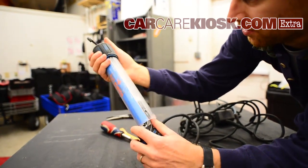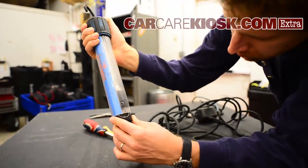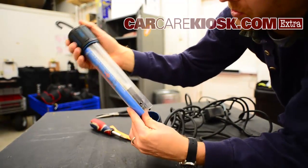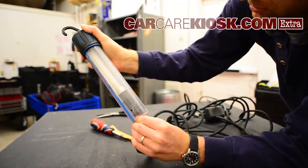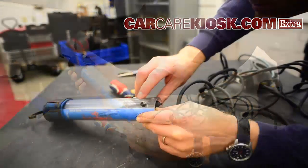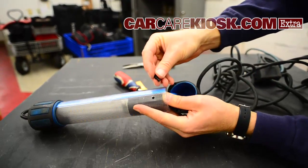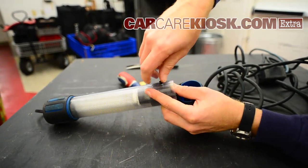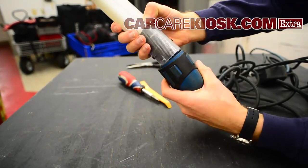It's just kind of a trial and error thing. Once the bulb's not shaking around anymore, you can go ahead and put your rivets in — just slide that in and push the center in to lock it. Then push this cover back on.